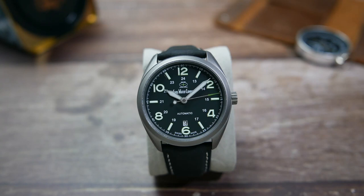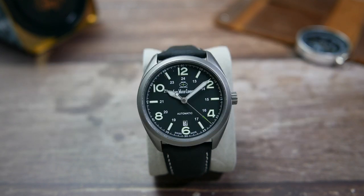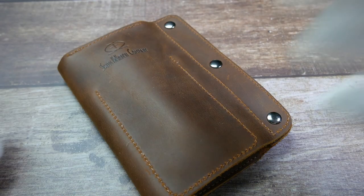The Bunker comes in a few different colorways, and the green one I have here today is a new one introduced for the second Bunker batch. They are listed for $430 US dollars on Swiss Watch Company's website.